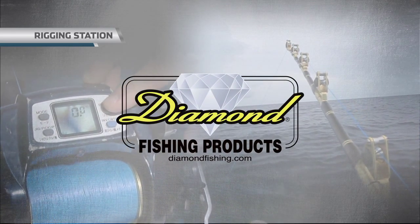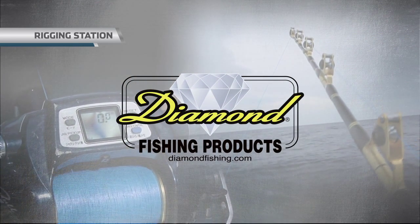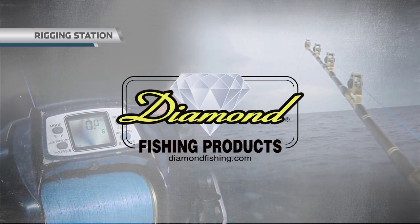Rigging Station, brought to you by Diamond Fishing Products, the most reliable monofilament and braided fishing line in the world. Hi guys, welcome to this episode's Rigging Station.